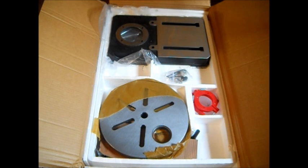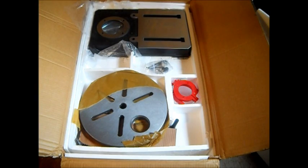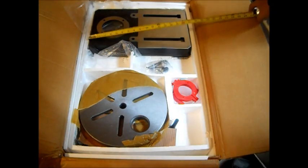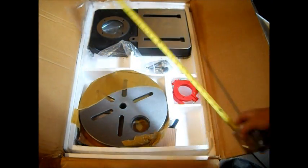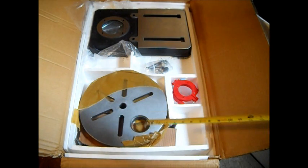We'll pause and grab a tape measure so we can do a little bit of measuring. Okay, this is the biggest base I could find in the price range. It is about 17.5 inch length, 10.5 inch width, and this is a 12.75 inch diameter table.